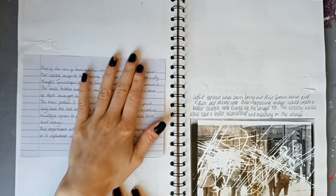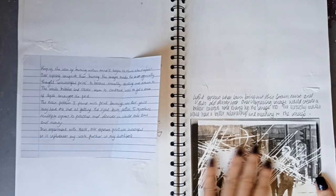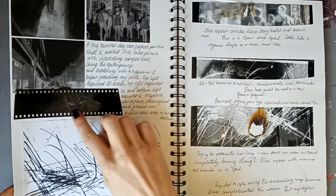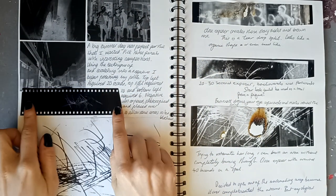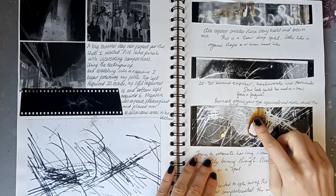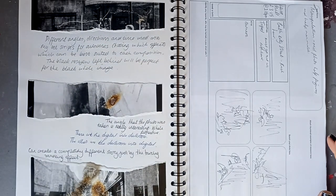I wonder what happened to all my images - maybe they fell out or I ripped them out. Here's a bit of film which I think is just a black piece of film that I blew up to create these marks. Lots of burning, which is always a lovely image to see because the textures are just beautiful - and if you complement it with the correct image you can create a masterpiece easily.